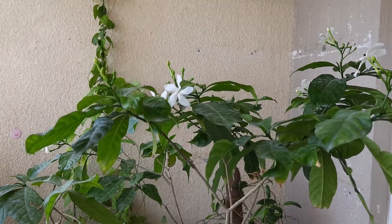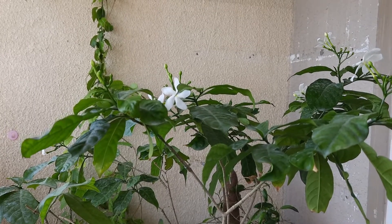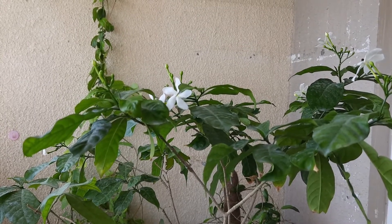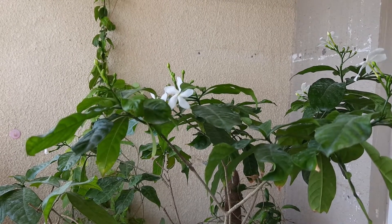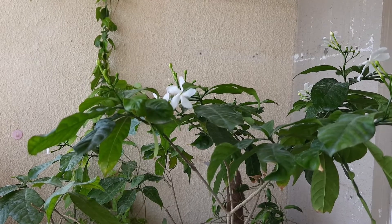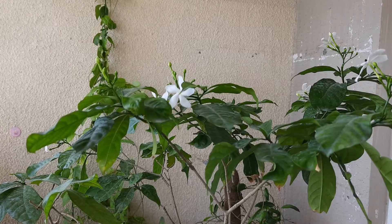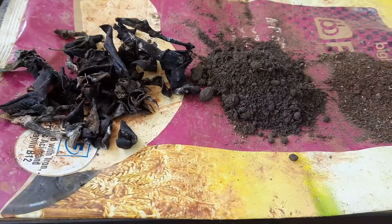Here I need to mention one point — my balcony does not receive much sunlight, only two to four hours of direct sunlight. If you have a sunny balcony or open terrace then you will get better results than me. Now I am going to show you how to fertilize this plant for getting more flowers.